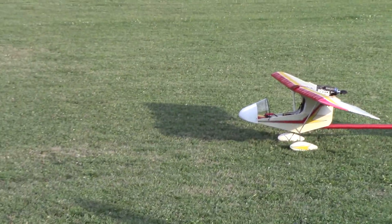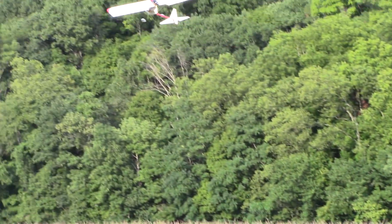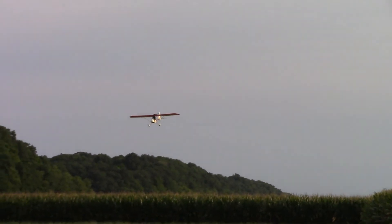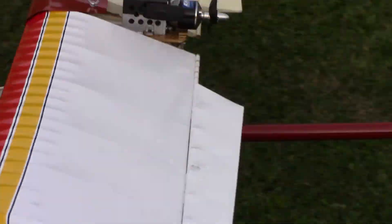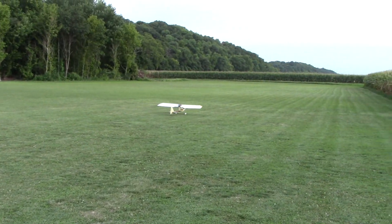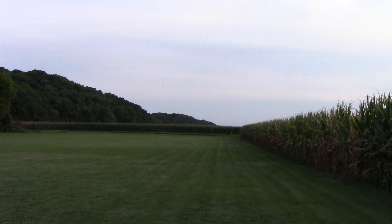It hardly ever makes any difference here because it's so irregular. Yep, I agree with you - slow flyer or gas or something, that's different. It's for electric specifically. Okay, here we go!